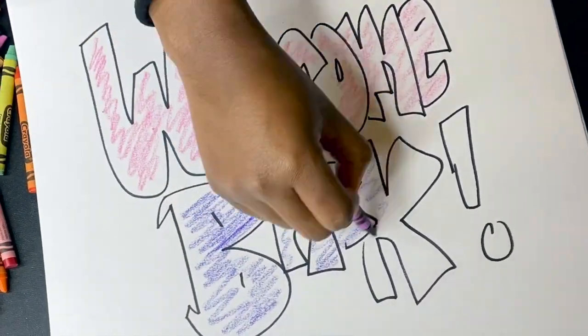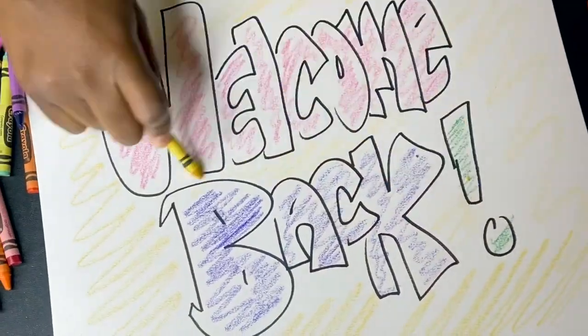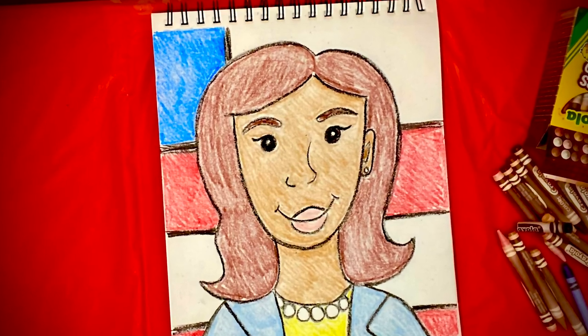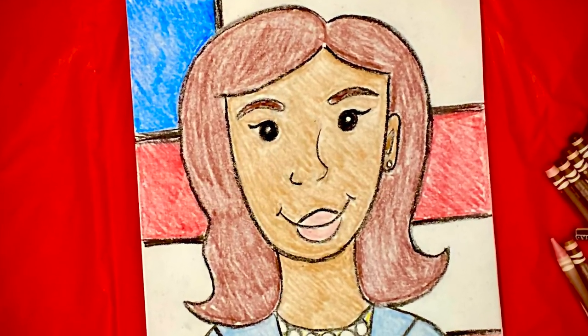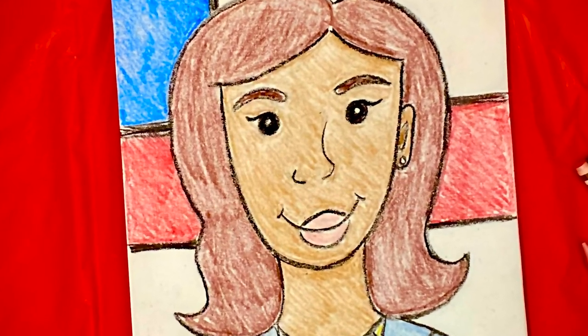Hello scholars and welcome back to Art Online with Ms. Haines. Today we will be making our very own cartoon version of Kamala Harris, but first let's learn some cool facts about her.